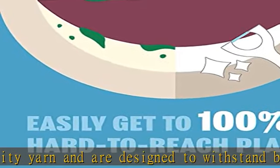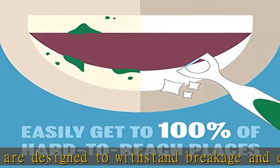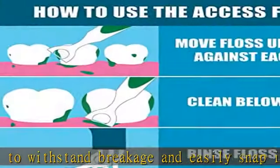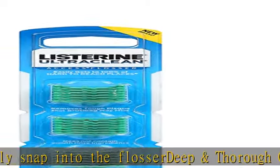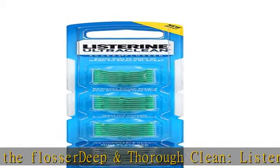Ergonomic design: with an ergonomic handle with non-slip grip, this dental flosser makes flossing as easy as brushing. Dental professionals recommend flossing regularly because it is proven to remove plaque between teeth to help reduce tooth decay. Check the description to get this product today at the best price.